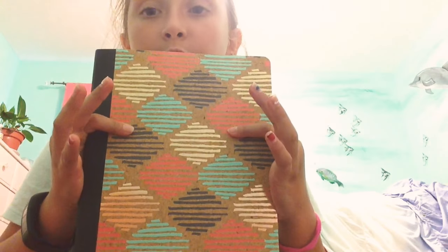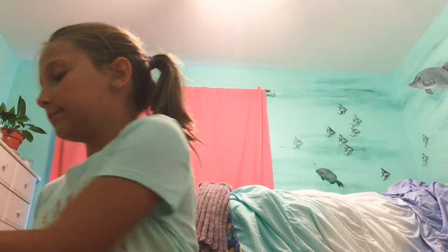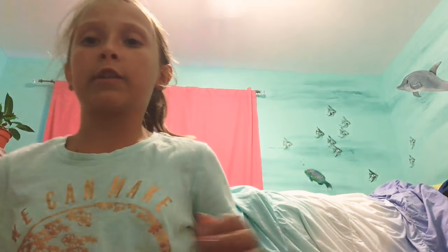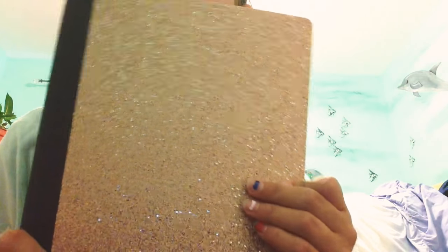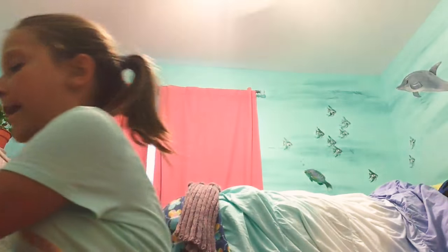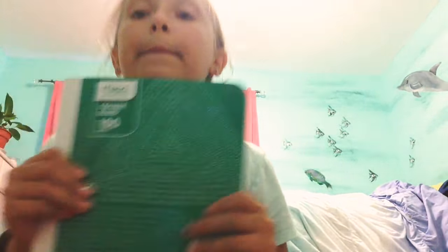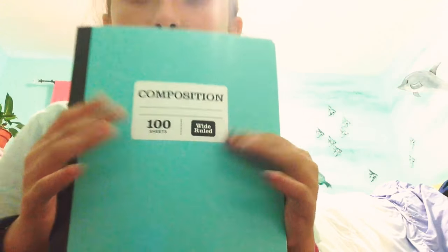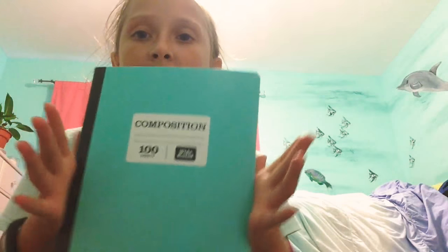Next I have my journals. I love the pattern on this one — so cute. Then I have this glittery one, another glittery one that's gold and silver, a green one with pretty patterns, and then a teal one that looks a little darker and more blue because of the camera. And I have some extra paper too.